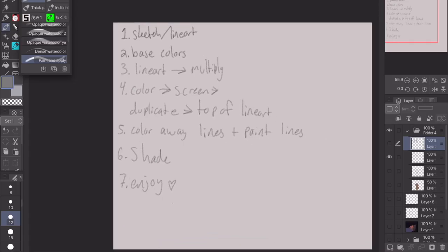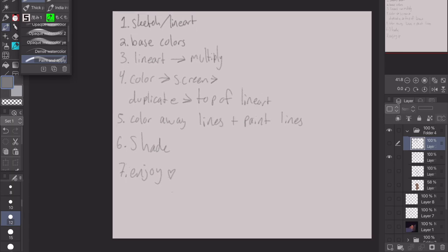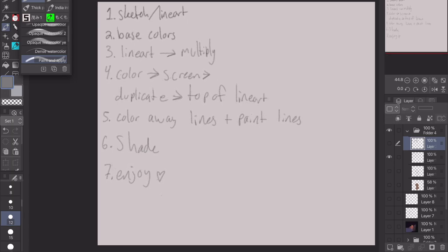I think the steps are just six or seven easy steps. Step one: do the sketch and line art. Two: put the base colors. Three: set the line art to multiply. Four: it's a bit more complicated — not really, it's really simple, just a lot of steps on top of each other. Five: the actual painting. Six: the shading or rendering. And seven: enjoy — I think this process is really fun and cool.